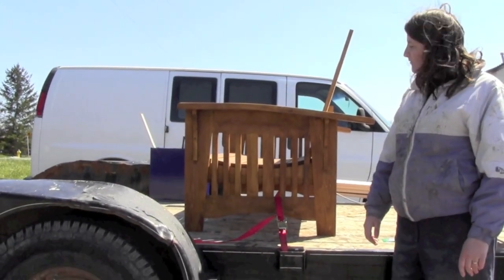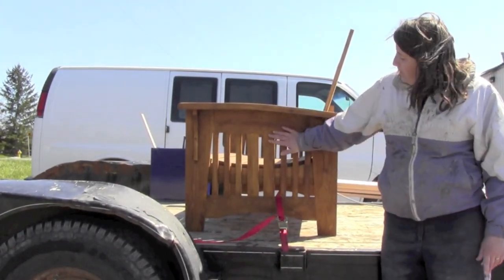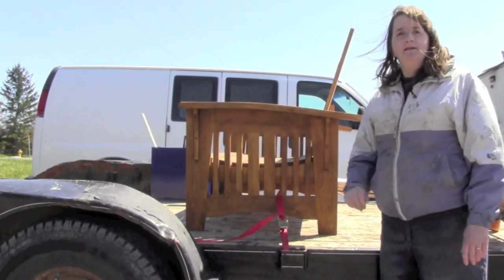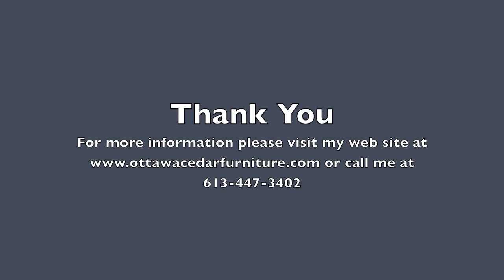In our next video, we'll be discussing how I make the sides with the rails. Thank you.